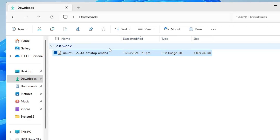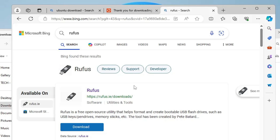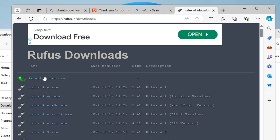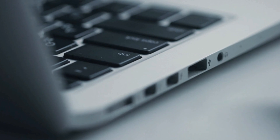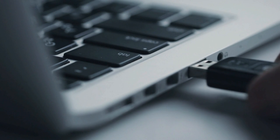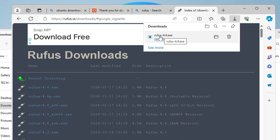Once the ISO is downloaded, we create the bootable USB using Rufus. Open your browser, search for Rufus, click the rufus.ie link, then download rufus-4.4.exe. Before running it, make sure you connect a USB drive of at least 8 gigabytes that you want to make bootable.